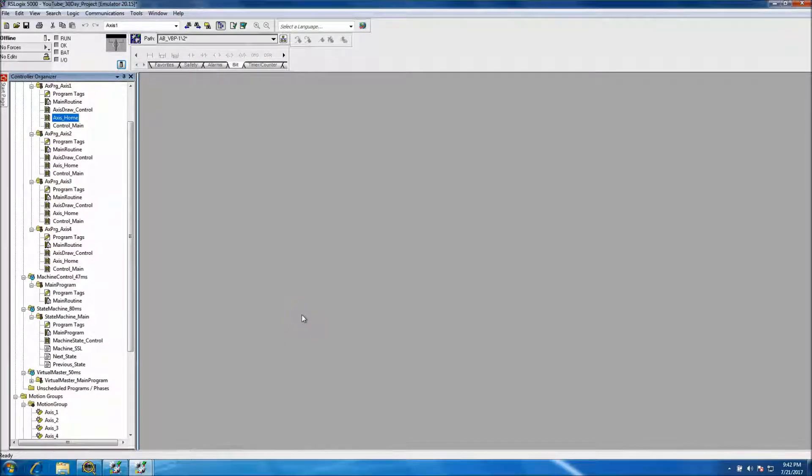This is video nine of our 30-day servo motion application. Basically what we'll be doing is making the ACD file and the HMI file, and we'll have them running together — all emulated with no actual hardware.